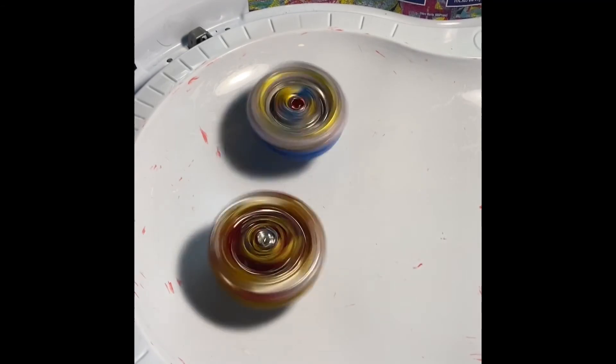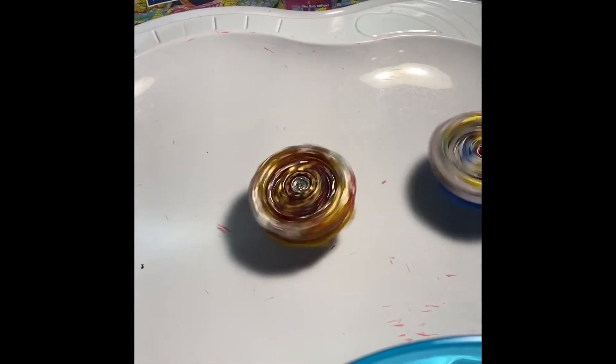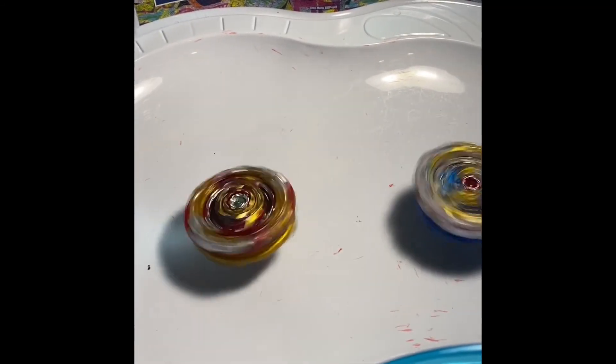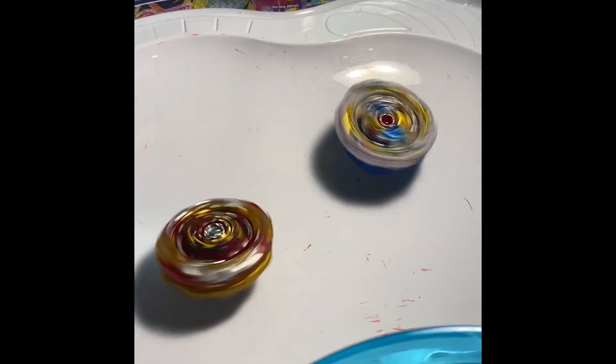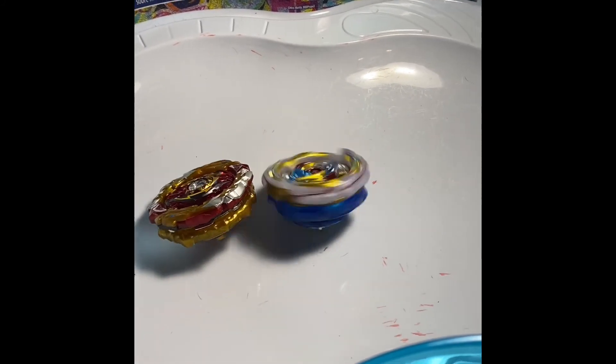We're having a ton of technical difficulties here — this chassis is so heavy, you have to make sure you click it in. Three, two, one! Oh my goodness, that's the Unite driver. Sorry, the battle is out of the frame. It looks like Imperial Dragon — it looks like I'm spinning slow but I'm actually spinning fast.